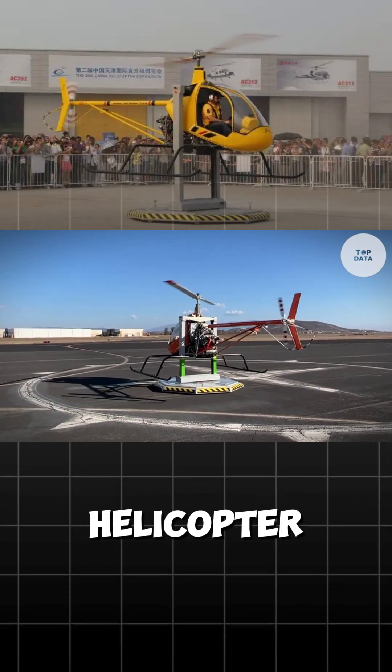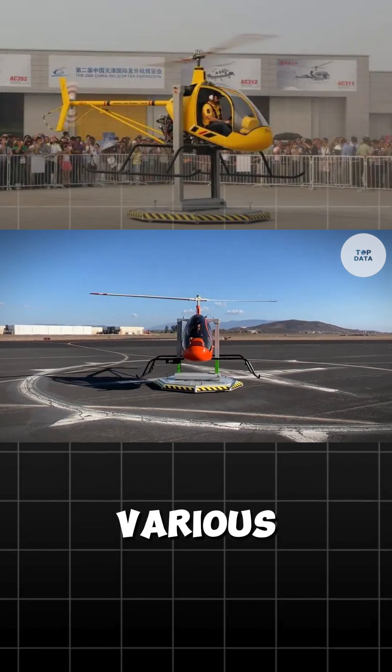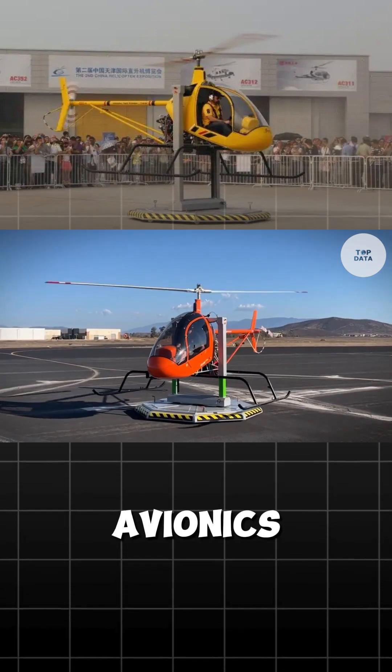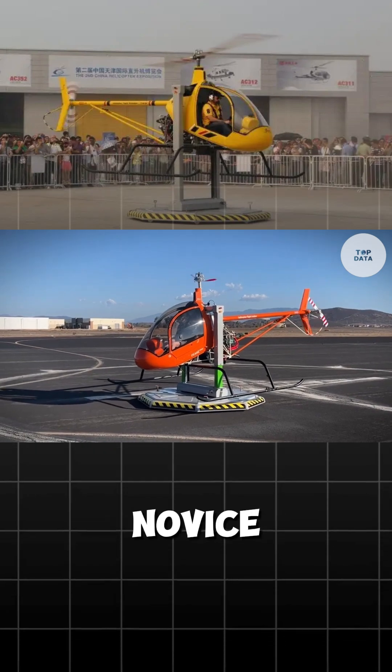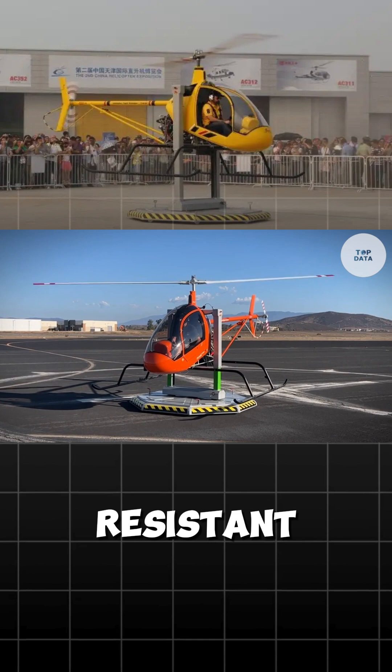This helicopter can accommodate up to four passengers, including the pilot, making it suitable for various applications. Key features include advanced avionics for improved navigation and safety, easy handling for novice and experienced pilots, and safety measures like crash-resistant fuel systems.